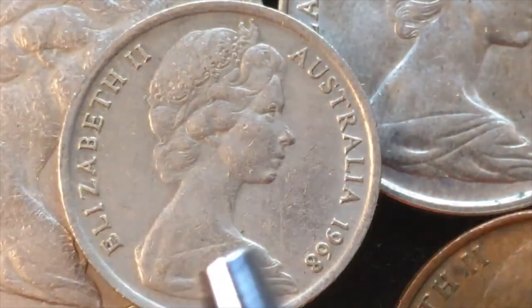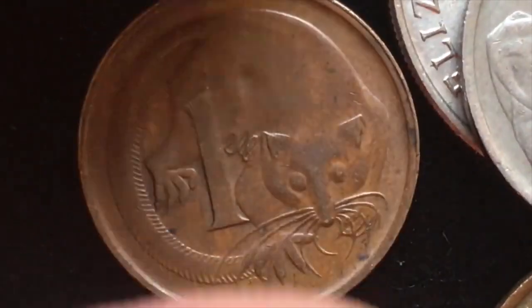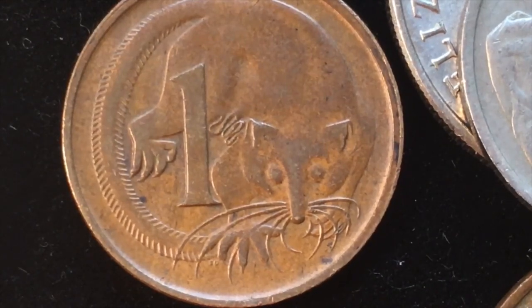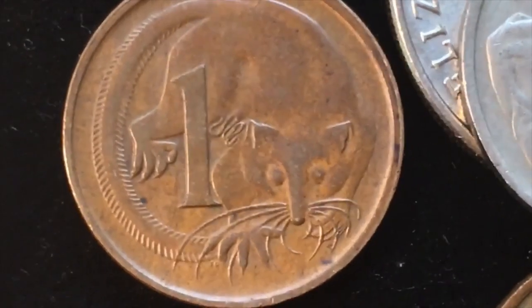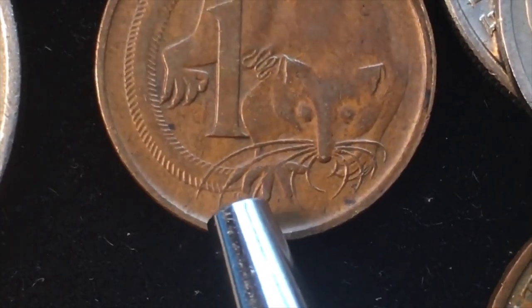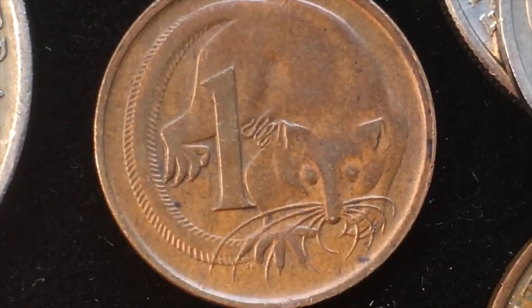Looking at the back of the 1968 1 cent coin, we see a beautiful little animal — the feather-tailed glider, or Acrobates pygmaeus, the pygmy gliding possum. Stuart Devlin designed this and did a great job; you can actually see his initials SD right down here. This coin was made starting in 1966 and made until 1984.